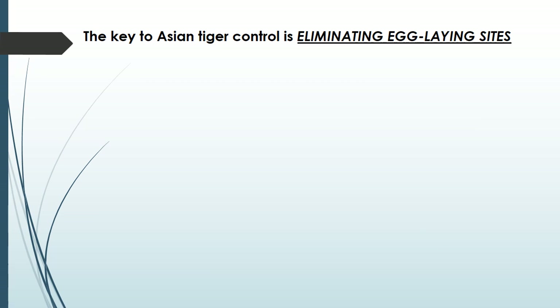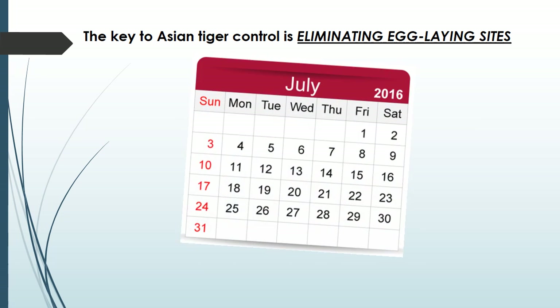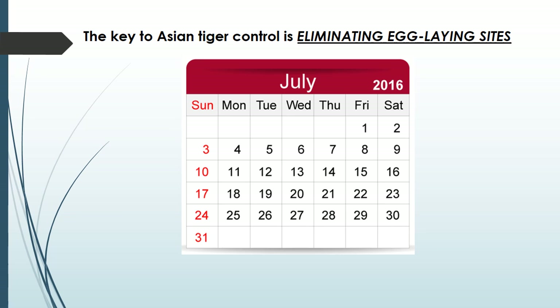The most important thing you can do to reduce Asian tiger mosquitoes is to eliminate the containers they lay their eggs in. In the hottest part of the summer, it takes a little over a week for Asian tigers to develop from eggs to adult. If you dump water out of containers every seven days, any larvae will dry up and the adults will never emerge.